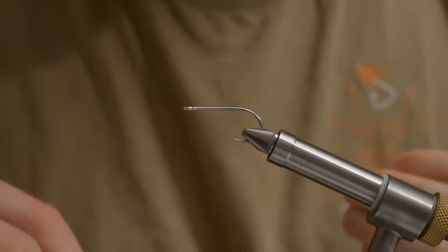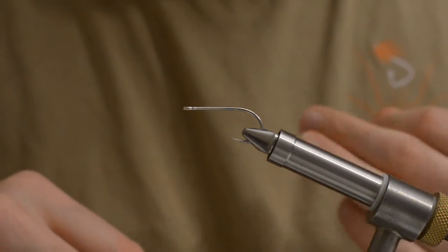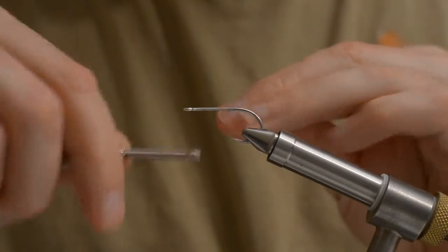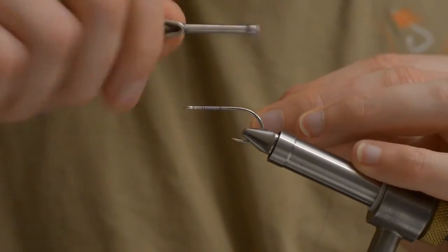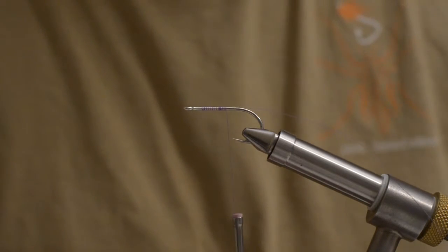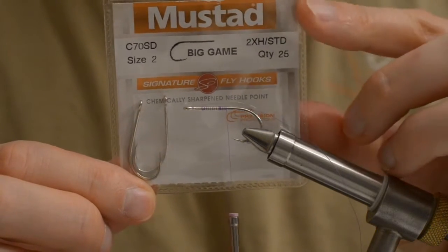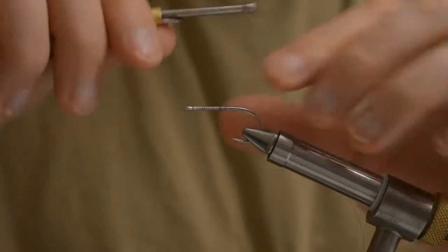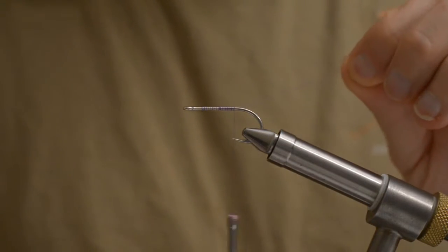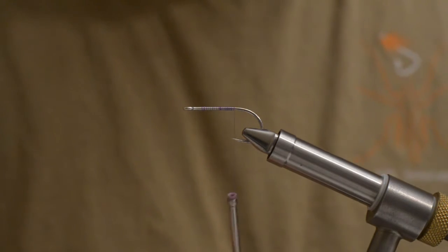Welcome to another fly tying tutorial. Today I will be tying a flash version of the mini bunny. The hook I am using is a Mustad B-game size 2. The thread is a Uni 8-0 purple.